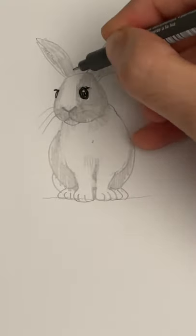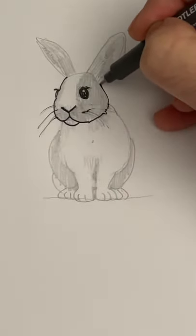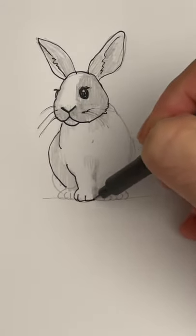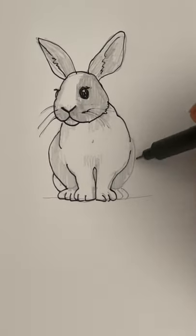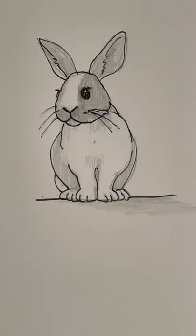You can stop there or bring out your marker for the major lines. Color in the eyes, and the face, and then the body. Thank you so much for following along. If you got value from this content, please do interact with the video by following, liking, commenting, and sharing.